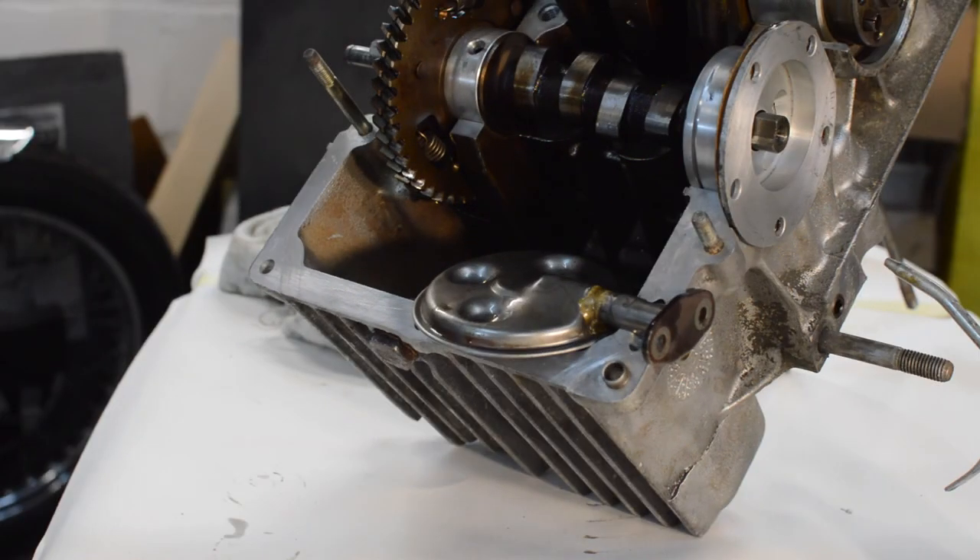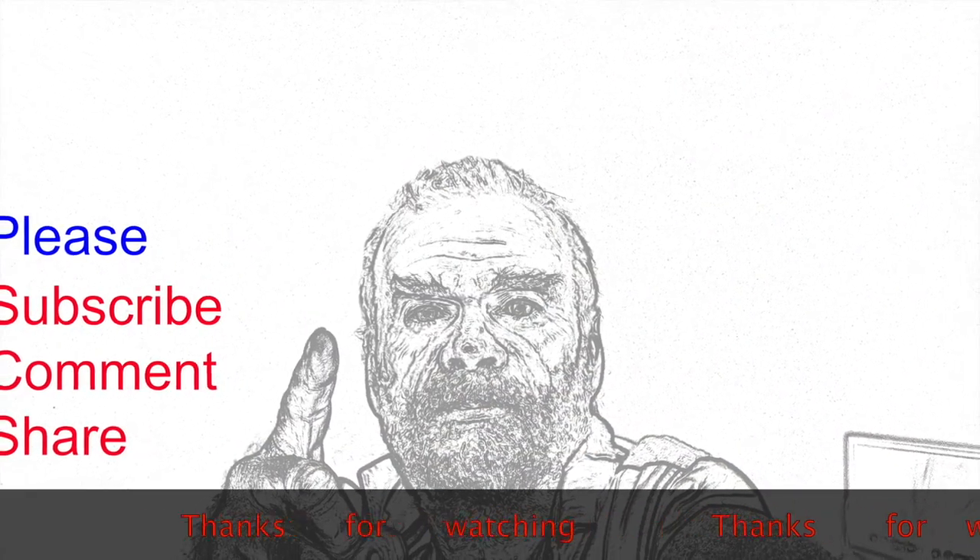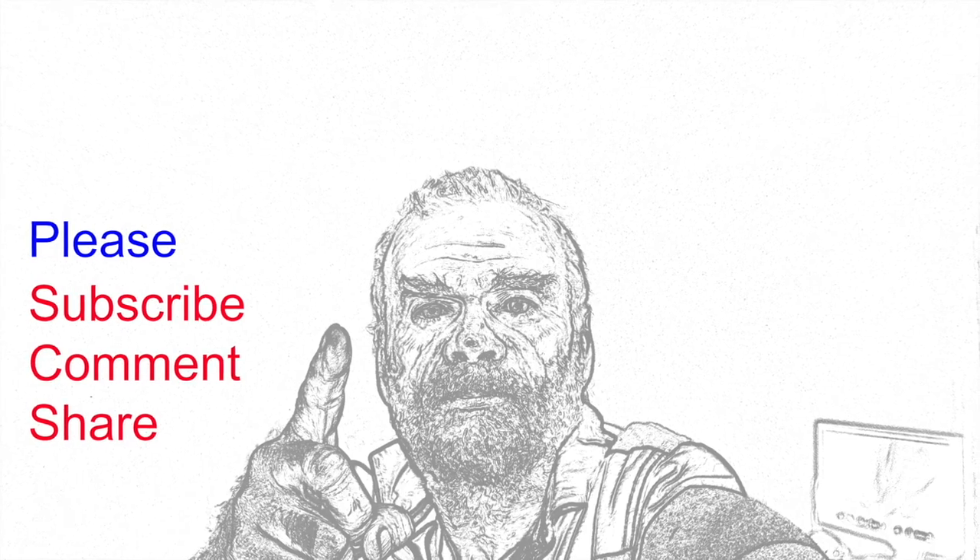So that's it for this video. Next video, because time has marched on, we will be putting the two case housings back together - assuming of course I can get all my O-rings to stick properly. Thanks for watching, please subscribe and click the like button - it all helps with YouTube's algorithms. We'll see you next time, bye.